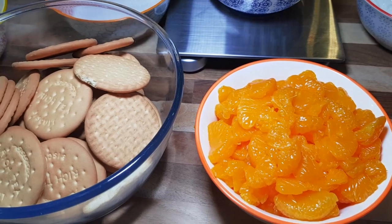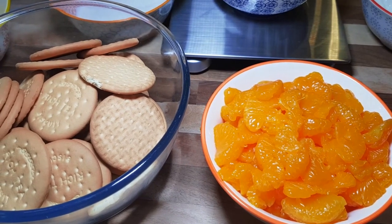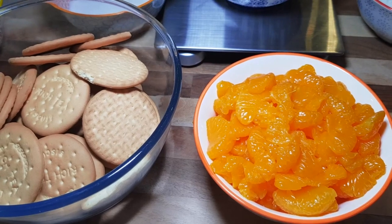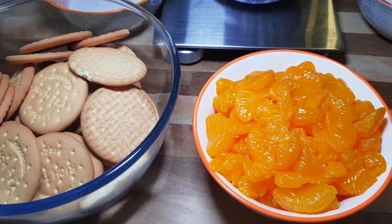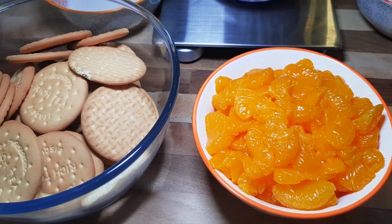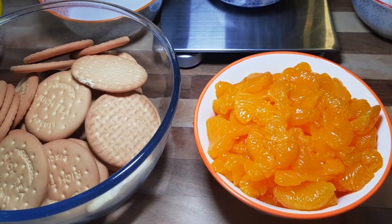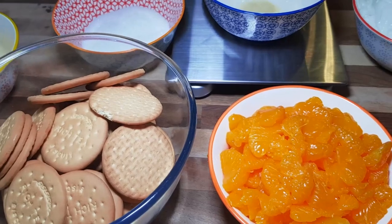Hello guys, thank you again for tuning back to my YouTube channel. Today I'll be sharing with you how I make mandarin or tangerine cheesecake. It's a simple recipe because we won't be required to bake anything, so let's get started.